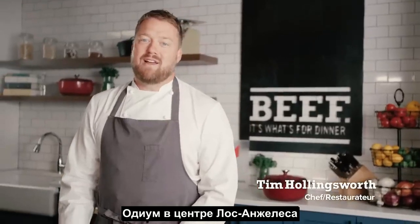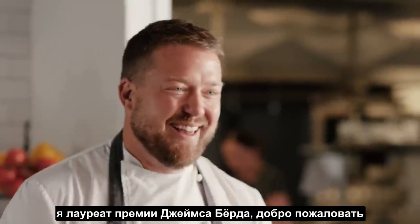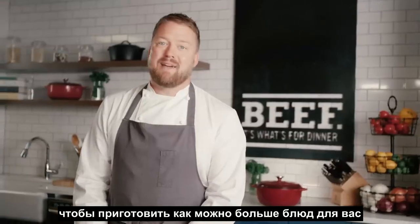Hi, I'm Tim Hollingsworth from Odium Restaurant in downtown Los Angeles. I'm also a James Beard-awarded chef. Welcome to Making the Most of Your Meals.